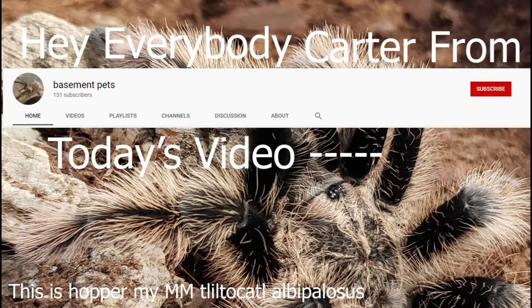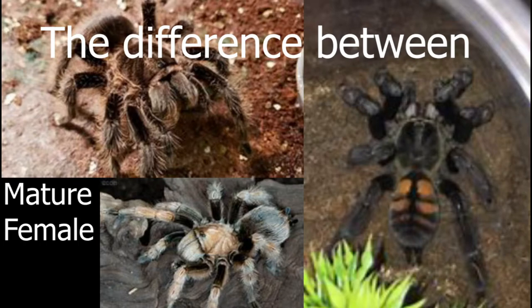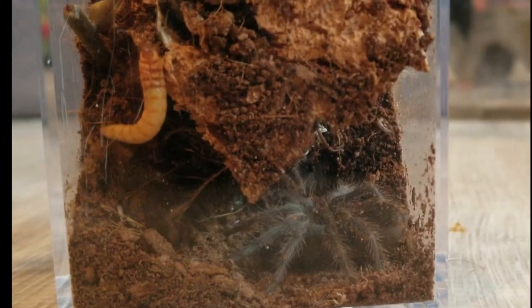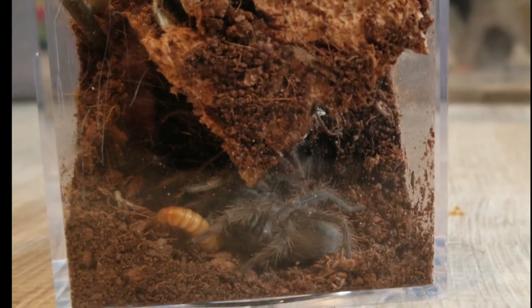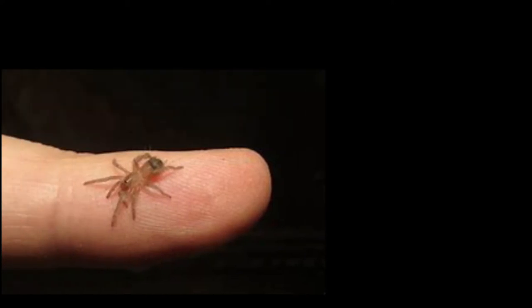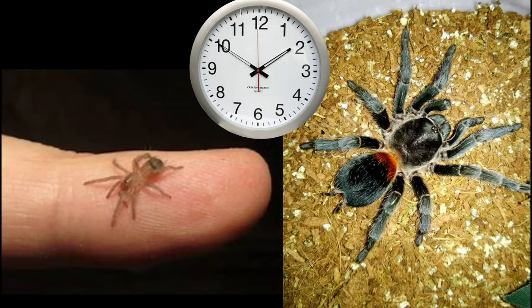Hey everybody, Carter from Basement Pets here. In today's video I'm going to be talking about the difference between mature males and mature female tarantulas, and I'm also going to be talking about slings of tarantulas and the difference of care between slings and adults. The word sling is actually an abbreviation of spiderling that many arachnid enthusiasts use. Many people don't want to start out with a sling because it can be a super slow process to raise it to adulthood, but there are some definite benefits from raising your tarantula from a sling.